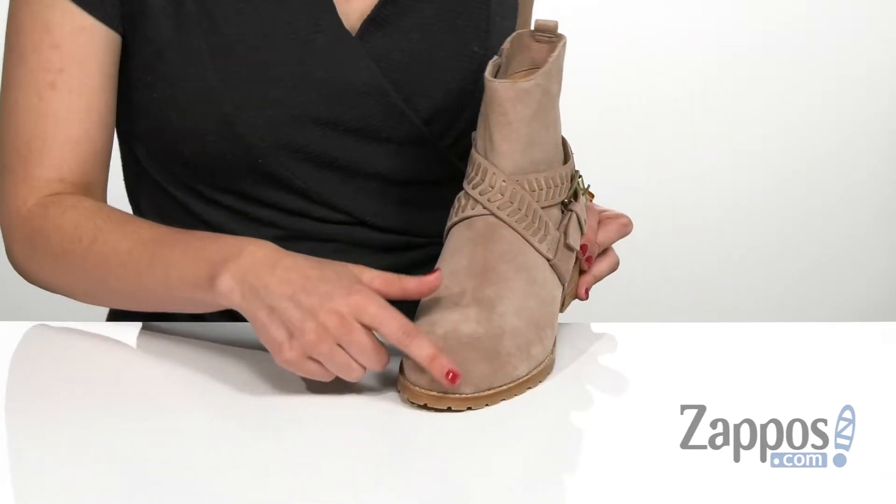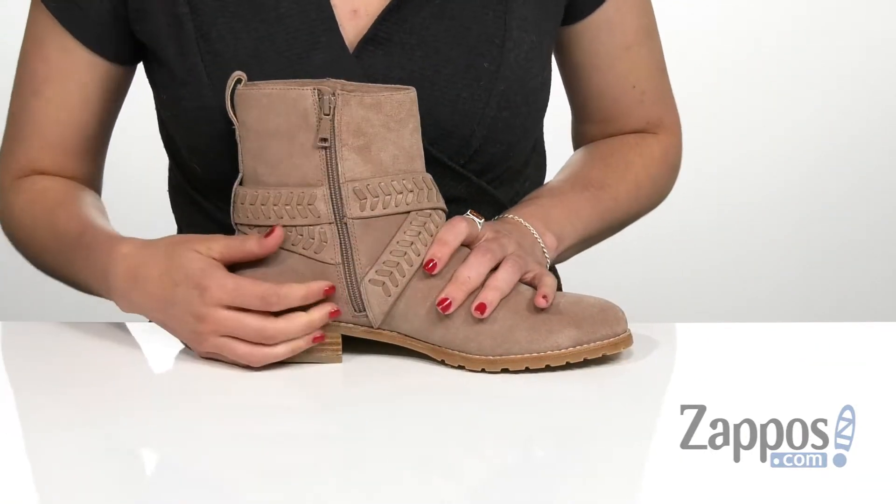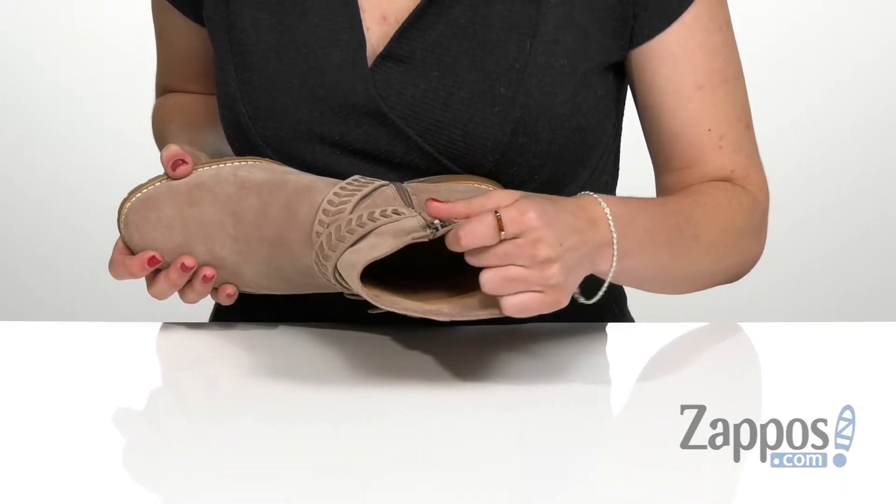It does have the round toe here in the front with a zipper on the opposite side that's going to allow for an easier on and off. It does have a soft leather lining on the inside and a lightly padded footbed for all-day comfort.